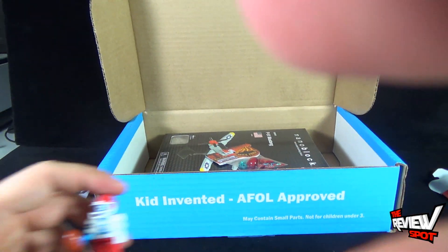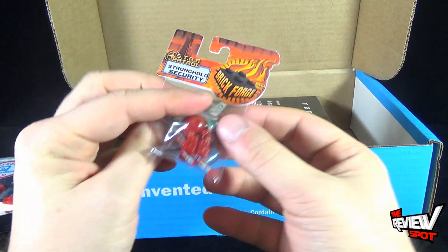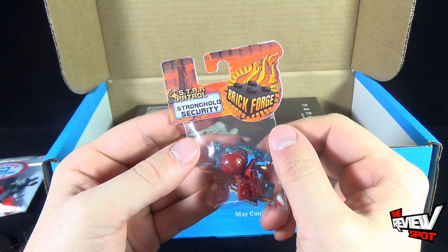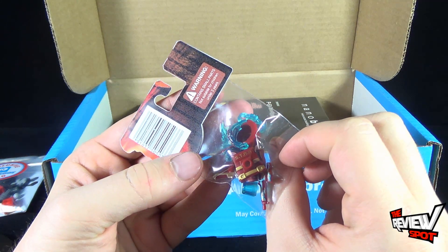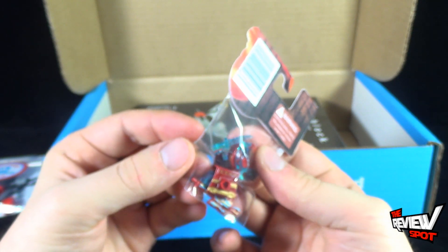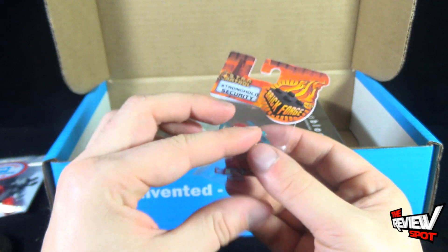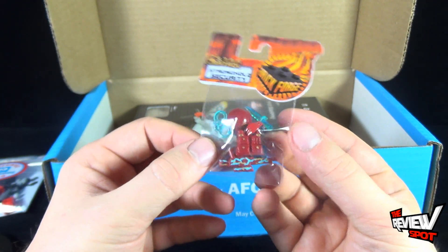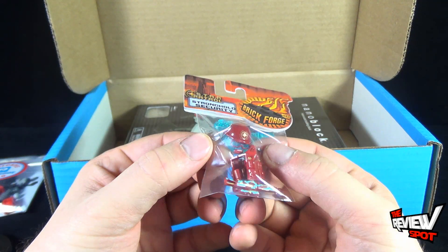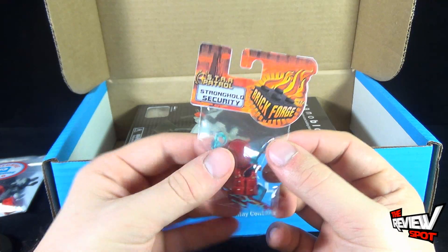There's still more in there. We also got ourselves Star Patrol Stronghold Security. It looks like it's just the accessories, if you want to add them to an existing minifigure. Comes with a little machine gun, a vest, a SWAT helmet, some handcuffs, and a knife. That's very cool.